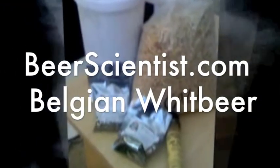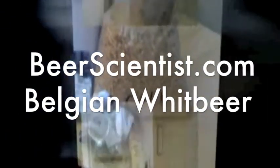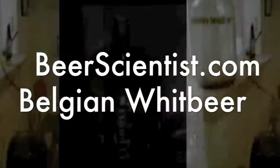Today on Beer Scientist we're going to start the secondary fermentation of our Belgian white beer. We've let it ferment for seven days, and fermentation has slowed down to the point that we want to move it out of this primary fermentation bucket into a clean five-gallon glass carboy. This will allow us to separate the beer from the sediment produced during fermentation, giving us a cleaner, clearer beer to allow fermentation to finish up in this clean vessel.